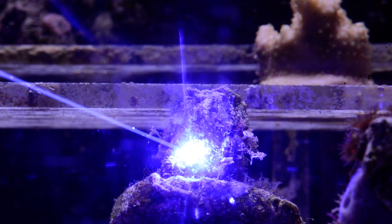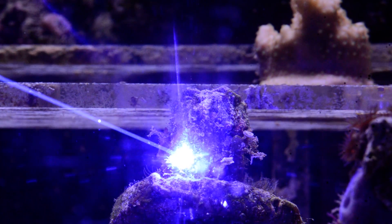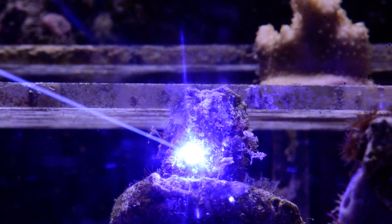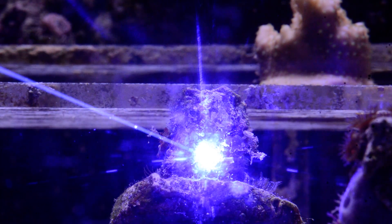I'm hopeful that you can hear the sizzling and popping sounds. With the pumps turned off, you should also be able to see any debris or material being lazed off floating up in the water column.